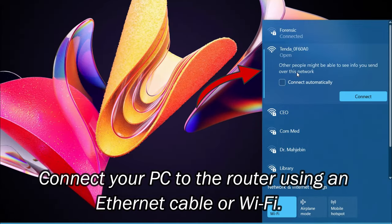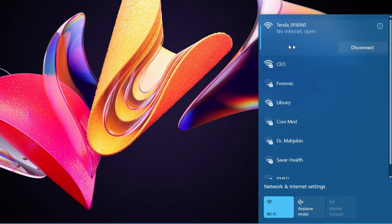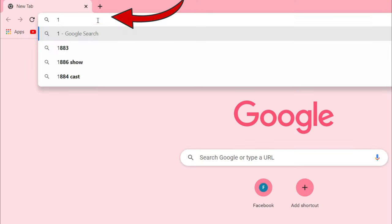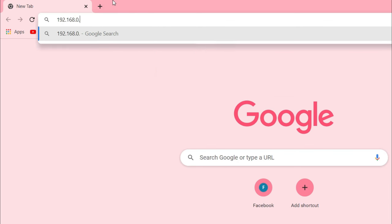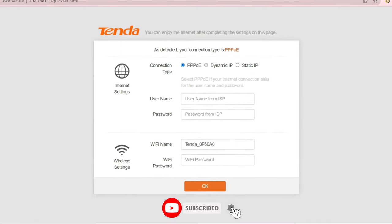Connect your PC to the router using an Ethernet cable or Wi-Fi. Once your PC is connected, open a browser, then type 192.168.0.1 into the address bar and press Enter. You can see the quick setup page.